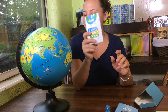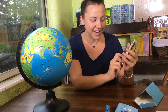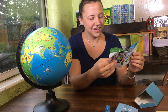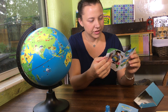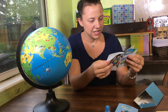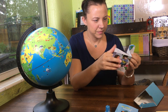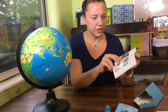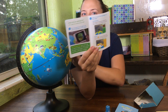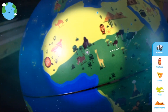This is the Shifu Orboot — it doesn't say Orboot anywhere on the box, but this booklet says 'Orbiters' Guide to Expedition.' I have to download the app, and once I do, here's the main menu: Explore, World Bank, and Mysteries.